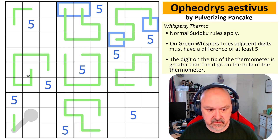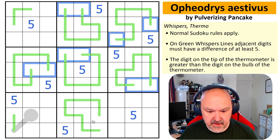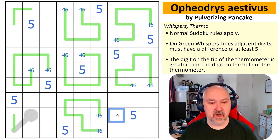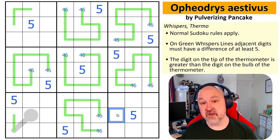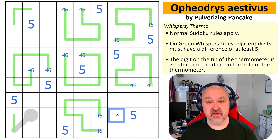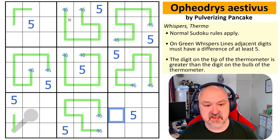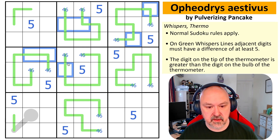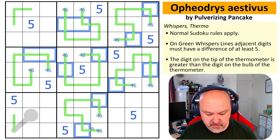I can highlight those cells and make them fours and sixes. On a whisper line with a five difference, there's only one digit you can put next to a four, which is a nine. And only one digit you can put next to a six, which is a one. Five down from four is not within one to nine, so you've only got the nine. Five down from six is one, and five up from six is out of range. So fours and sixes have to go at the ends of lines, and ones and nines must go next to them.